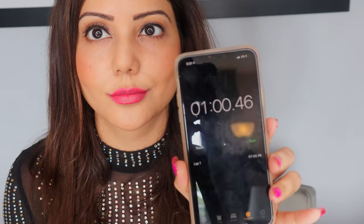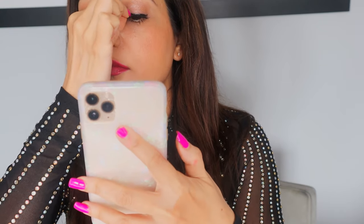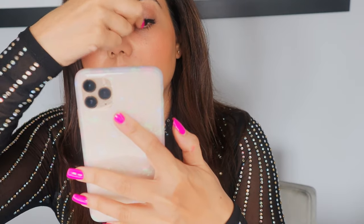Repeat the same thing for your other eye — wait a minute and then attach your lashes on top of it. You want to adjust so it completely fits along the contour of your eyes, and then finish up with mascara.